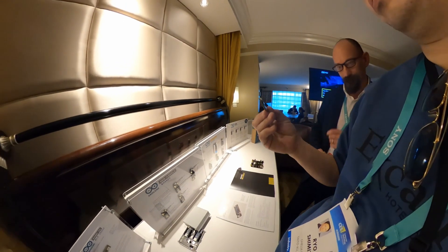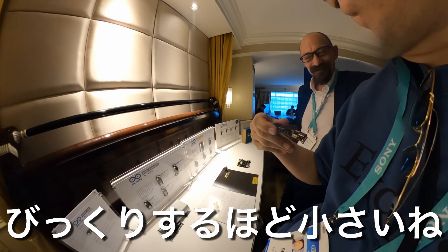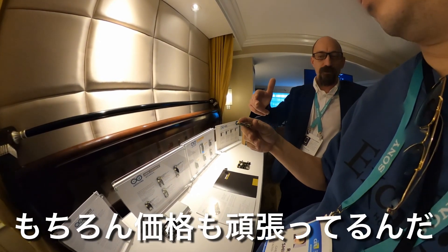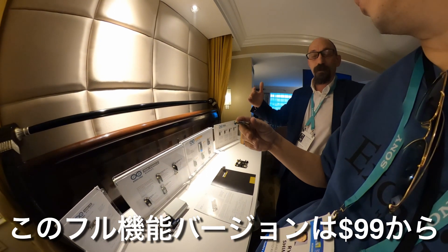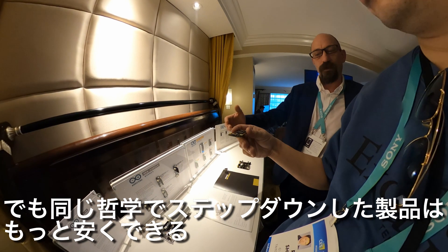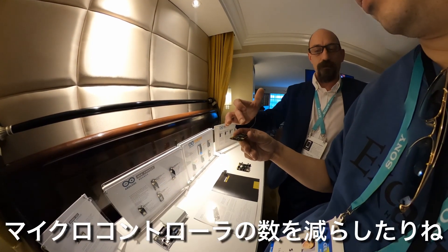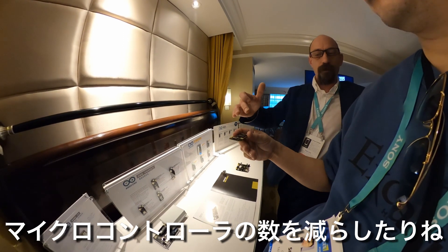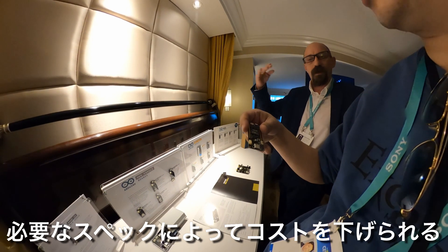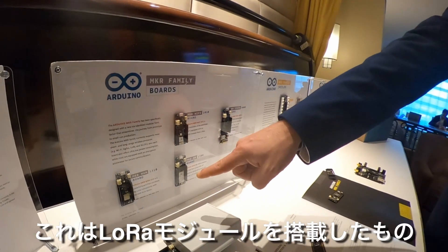It's an amazing, small board. The fully populated version starts at $99. With the same scalable philosophy, you can step down — the base version with just the microcontroller and RAM starts at around $49, and in between you can add only the features you need.